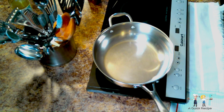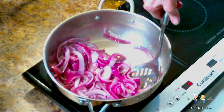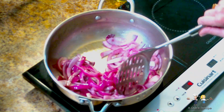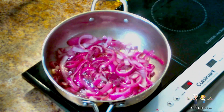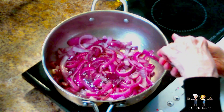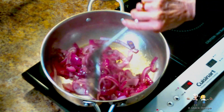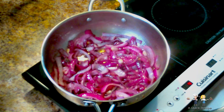First, bring a large saucepan to medium heat and add extra virgin olive oil to cover the bottom of the pan. Once the oil is up to temp, add the red onions. Lightly season the onions with kosher salt and coarse black pepper, and then stir the onions in the hot oil continually to bring them evenly to a light caramelization, making sure that they don't burn. Overcooking or burning the onions will cause the dish to have a bitterness to it.